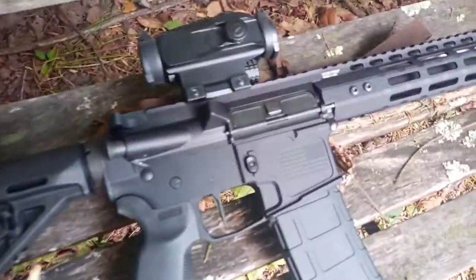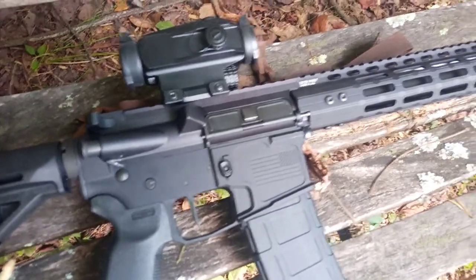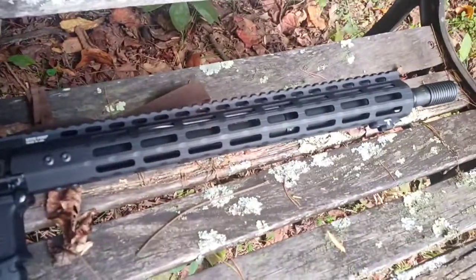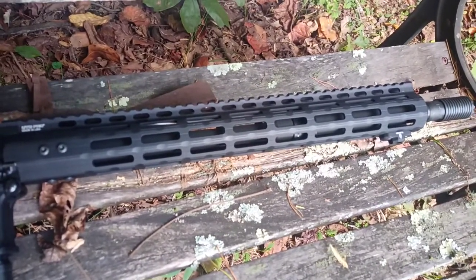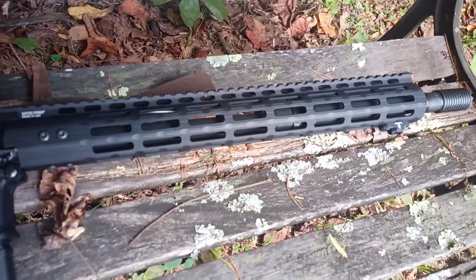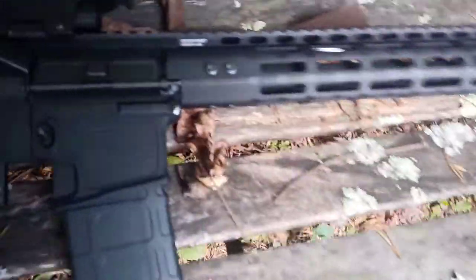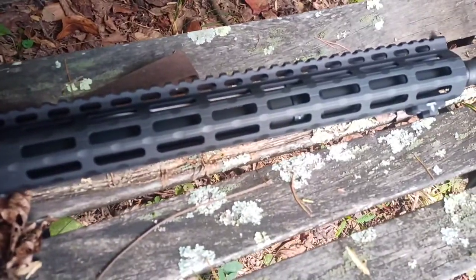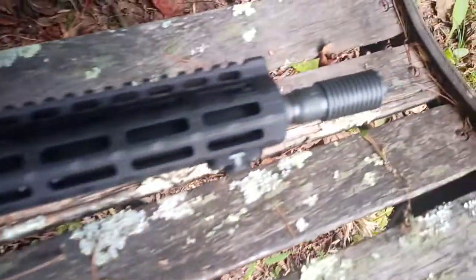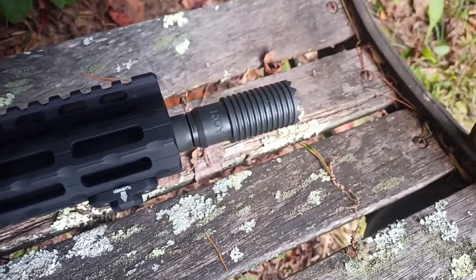To start off, it was an Anderson stripped upper. I went ahead and put it together with a 15-inch UTG Pro slimline handguard with M-Lock connections. It's got a 16-inch FN barrel, chrome-lined. It's got a Troy Claymore muzzle brake on it.